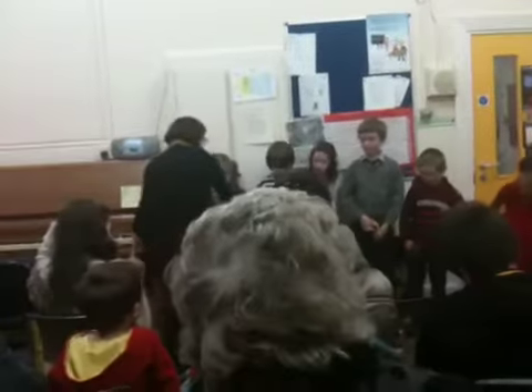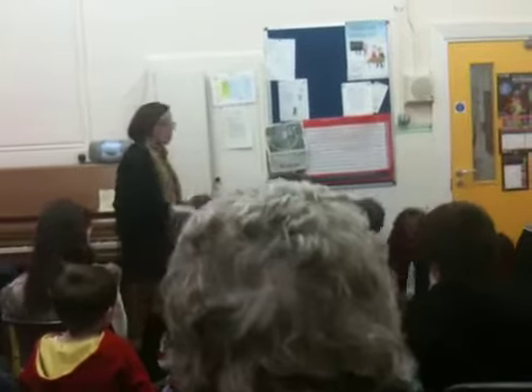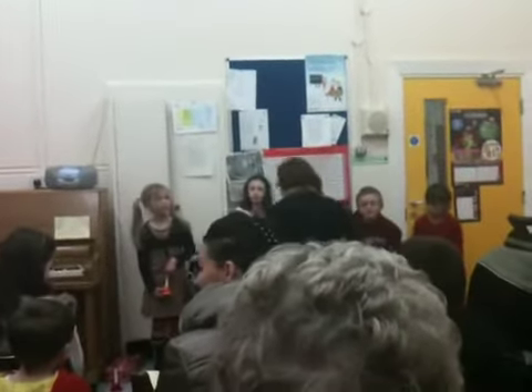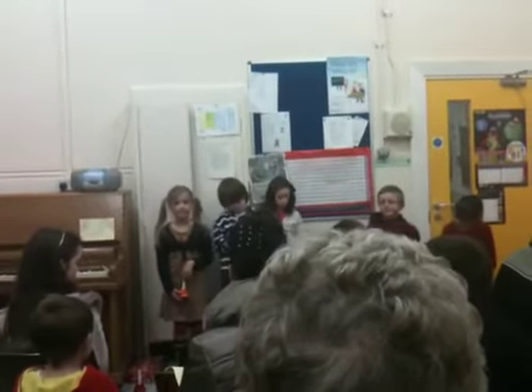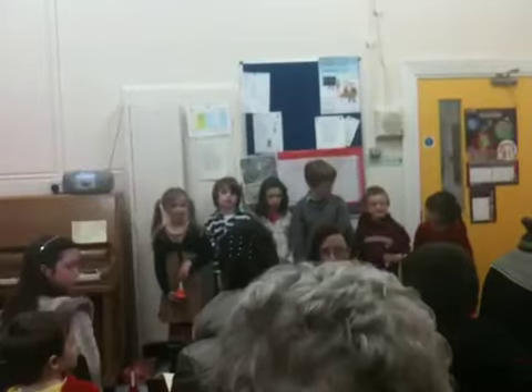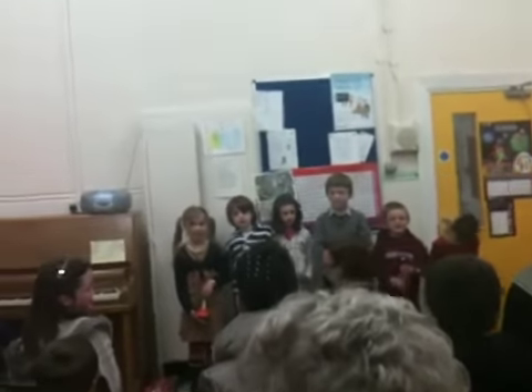Now, actually, when we come close down we'll play our bell song first. First of all, we've got a special treat for you. We're going to actually play a bell song for you. And again, we'll check to see if you know this. So, parents, if you know this, you might get a surprise.